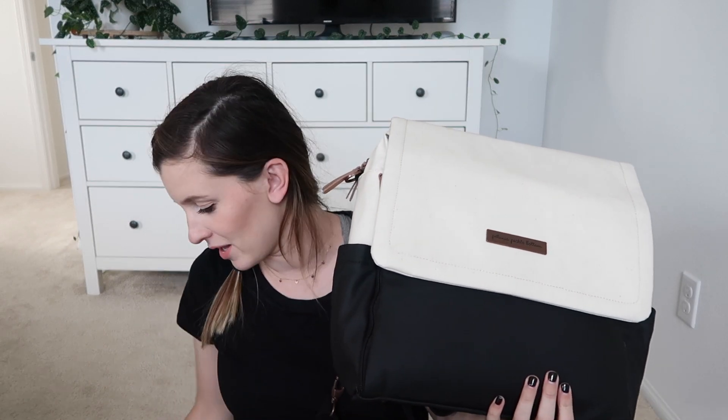Hi guys, welcome to today's video. Today we are reviewing the Petunia Pickle Bottom Boxy Backpack. I'm gonna go over the dimensions first, and then we'll get right into showing all the features of this backpack. I got mine from Nordstrom, but I'm on the Nordstrom app right now and it's not showing this style available.